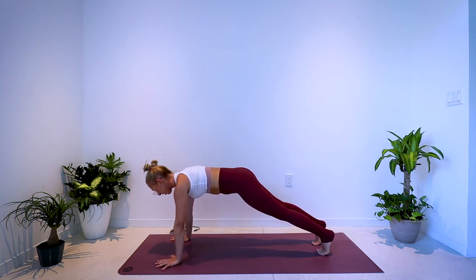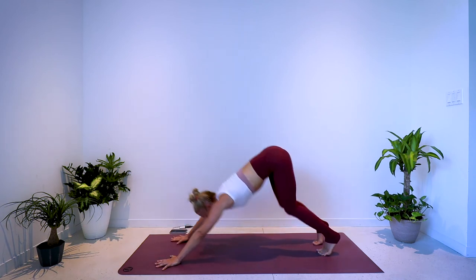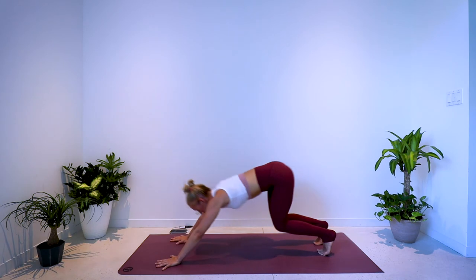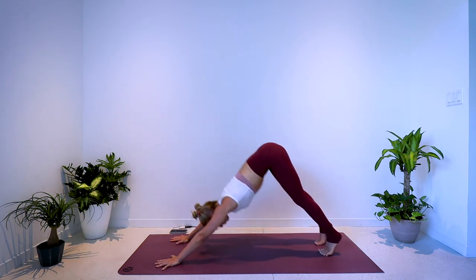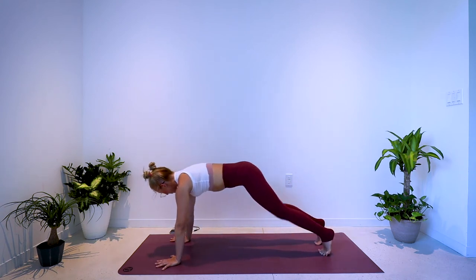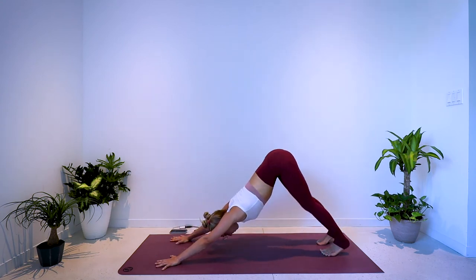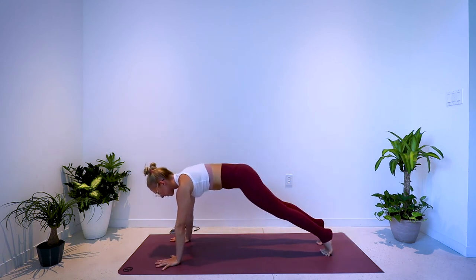Press back to down dog, then forward to plank. Press back, bring it forward — back, bring it forward. Again, you can take this any pace you'd like. Keeping a soft bend in the elbows, shoulders stay down away from the ears. Hang in there, keep breathing.